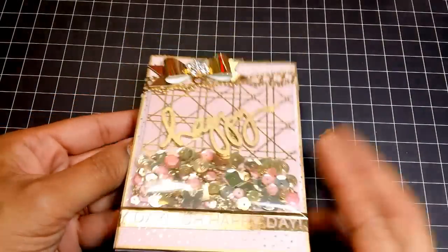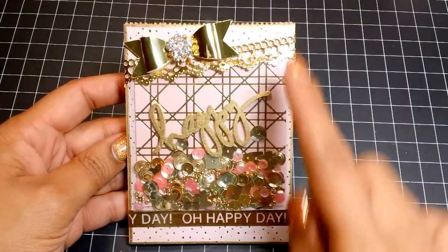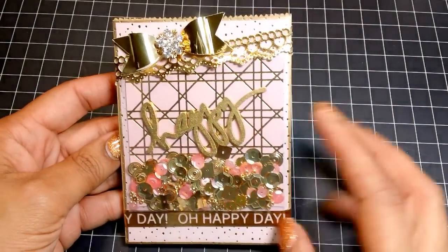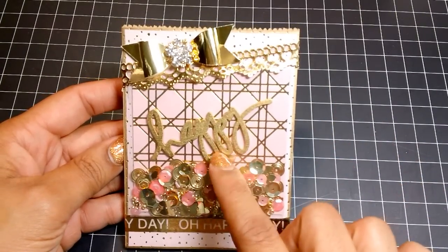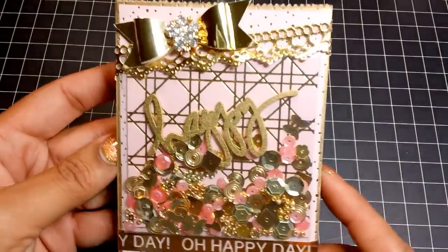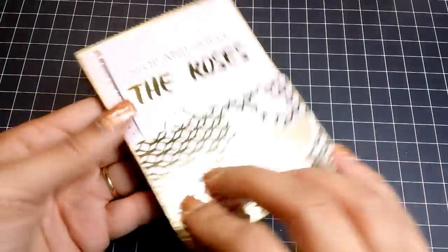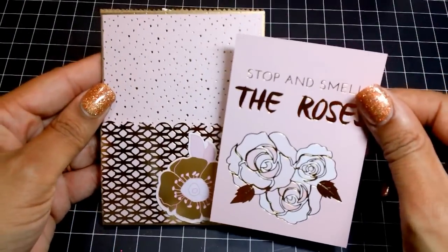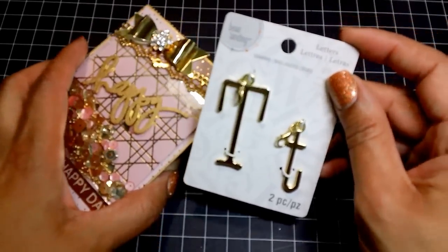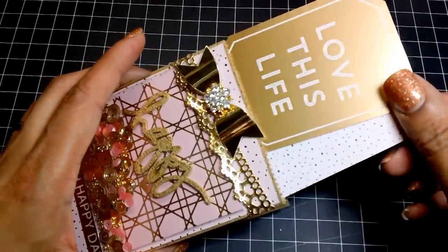Next I used the Blush collection by DCWV, picked up at AC Moore. I added some washi, some trim, and created another little bow. The 'happy' wood piece on the inside of the shaker was spray painted gold — I picked these wood pieces up from AliExpress and I'll leave a link below. I did have to wait about a month to receive them but I love using them. Here's the back with the tag, and I added some monogram charms and a few little tags inside.